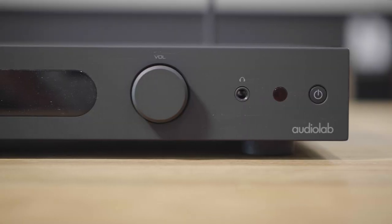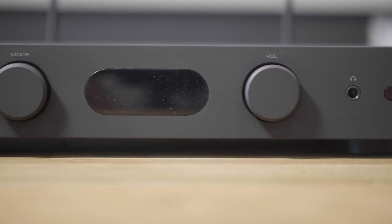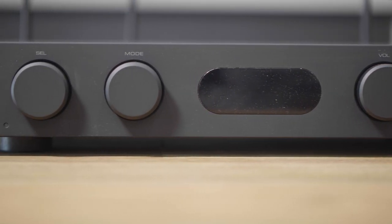What you see before you is the Audiolab 6000A Play, the latest component in the Audiolab 6000 range. But what exactly does that mean?